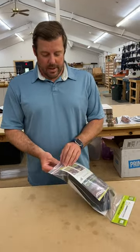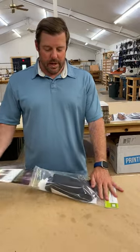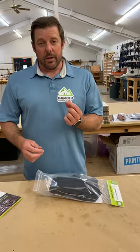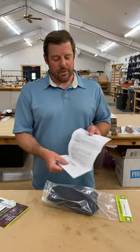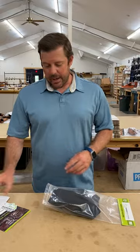It should arrive like this. As you open it up and pull the card insert out, there's a sticker we've included for advertising, and we also have a nice informational packet that you can read through about your holster and care.